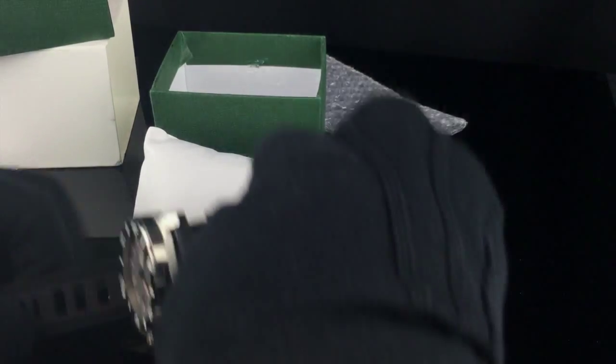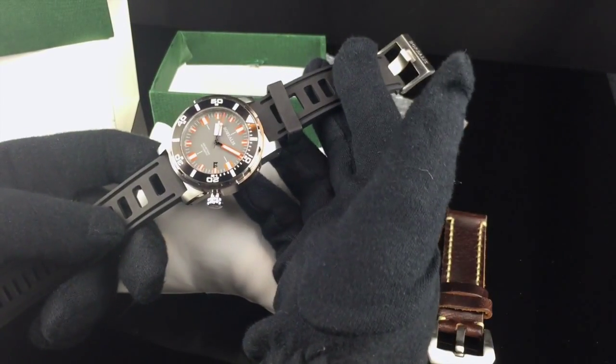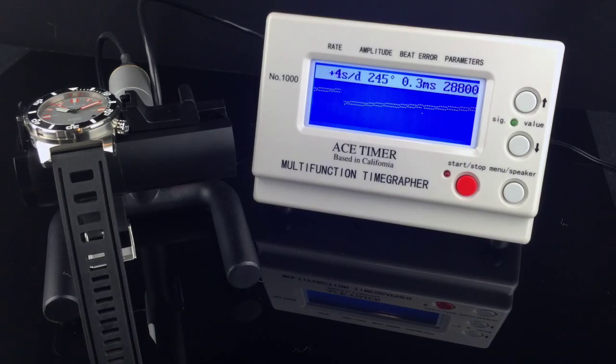Next I'm going to put it on my timing machine and we'll see how well the movement has been regulated. Here's the watch on the time grapher — I have it fully wound. The 9015 is a hand-windable, hacking-style movement. It seems to be running pretty well, between 4 and 6 seconds fast per day, with only 0.3 millisecond beat error. The amplitude seems to be in the mid-200s as well — a pretty good performance from this Miyota 9015.